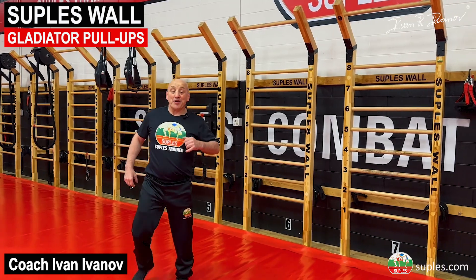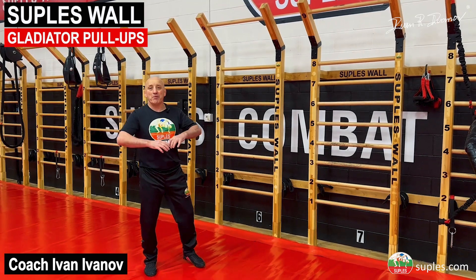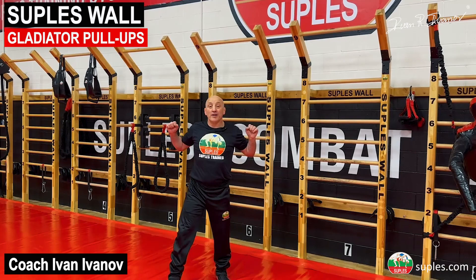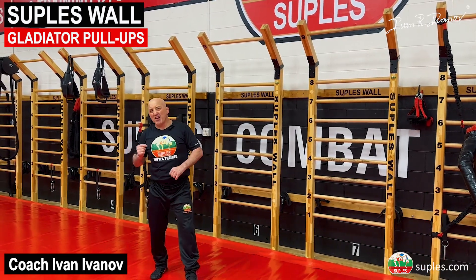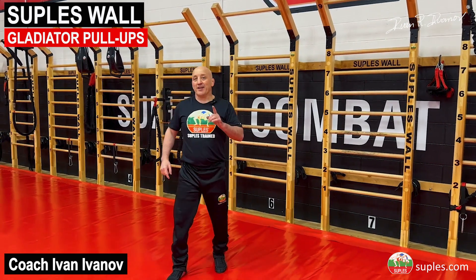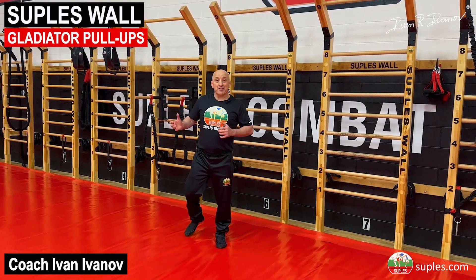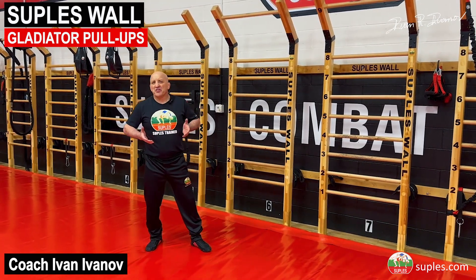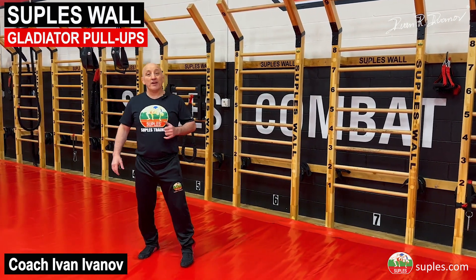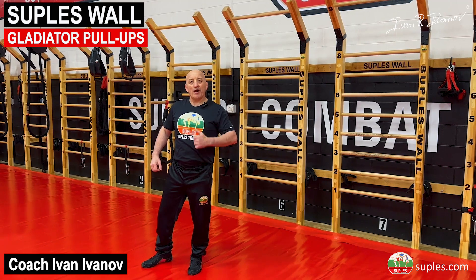It's an interval variation of pull-ups. I allow you to use your legs as much as possible, but you have to go all the way down and do a minimum of 15 to 20 reps per set, as quick as possible. Do five sets with about 30 seconds break time in between, and you'll see the effect on your lats, forearms, biceps — and it's a little cardio too.